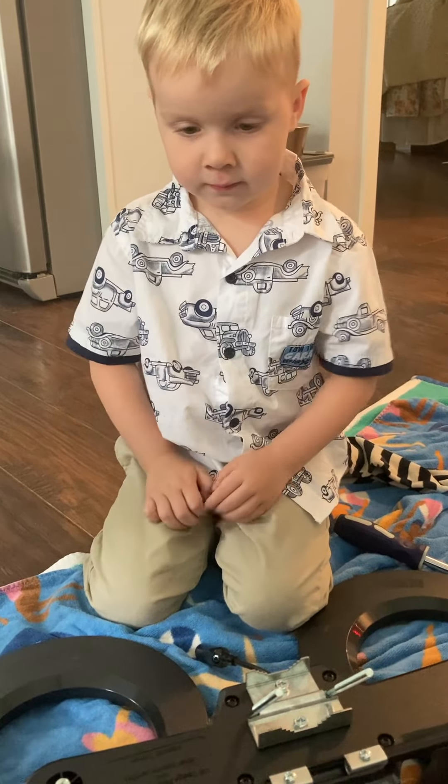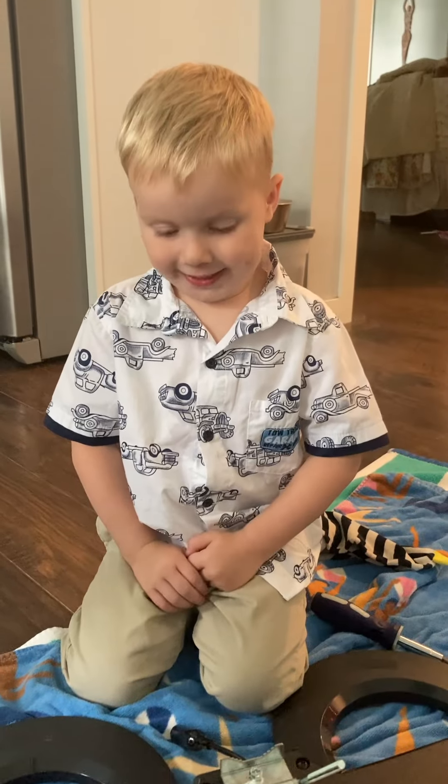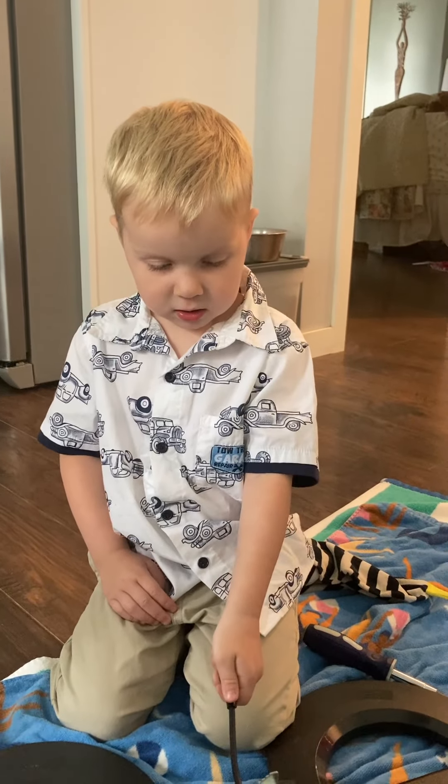All right, let's check the instructions — see what those guys say we can do next. All right, let's check it out.